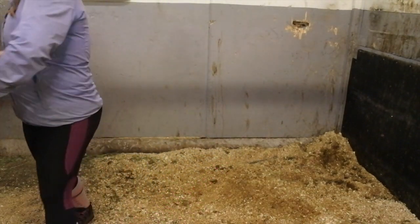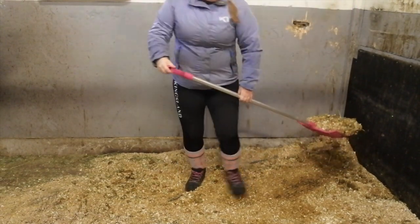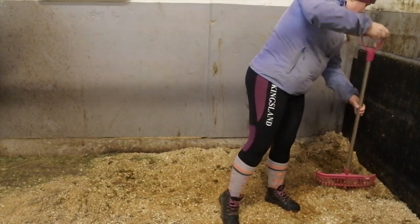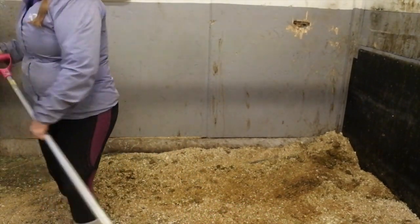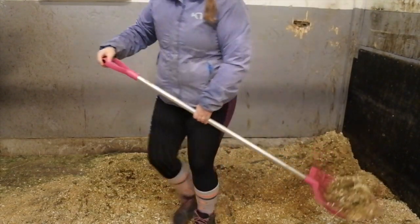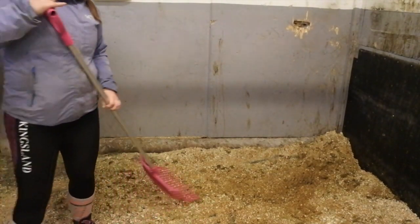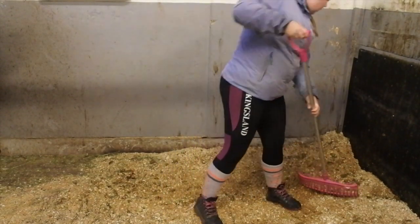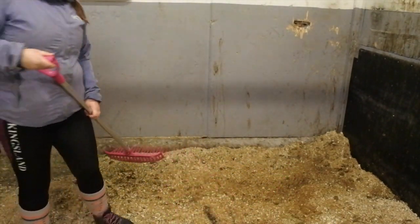Then the real mucking out begins. I start removing every pee and poop stain. I know where the horse pees and where he poops, so for me it's quite easy to find. It might look like I'm removing a lot of clean shavings, but they have small traces of poop in them, so they go into the wheelbarrow — because I want a clean stall. I'm doing my best to get out everything infected by pee and poop.